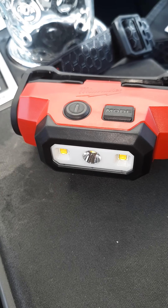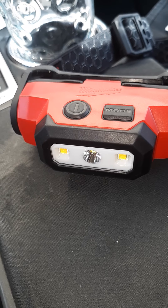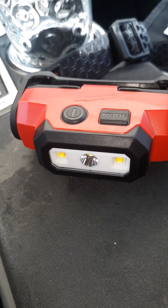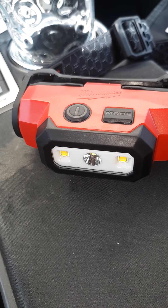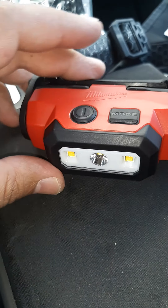It's not flimsy, so it's not going to be one of those that dies off really fast. It charged up real nice and it's got a few different modes.